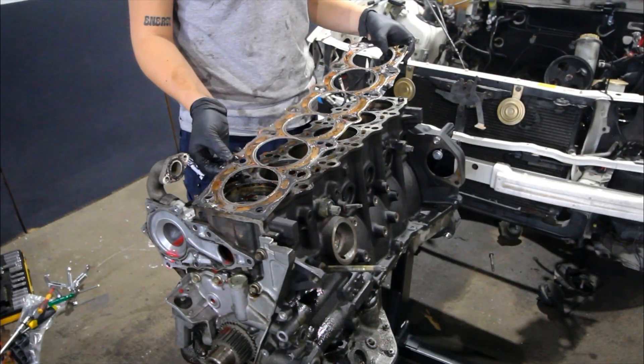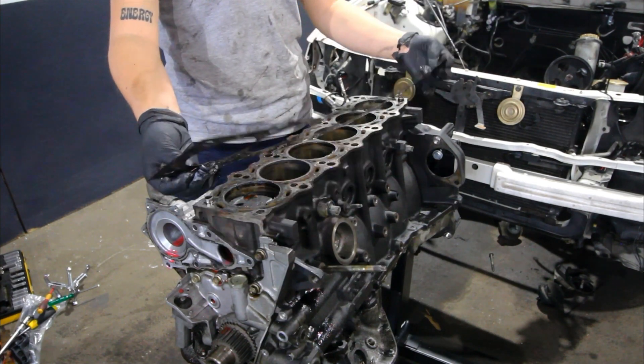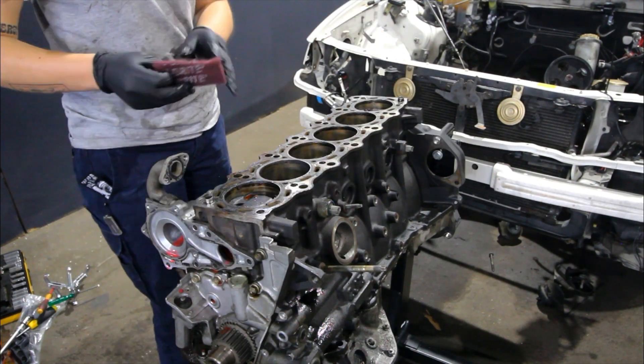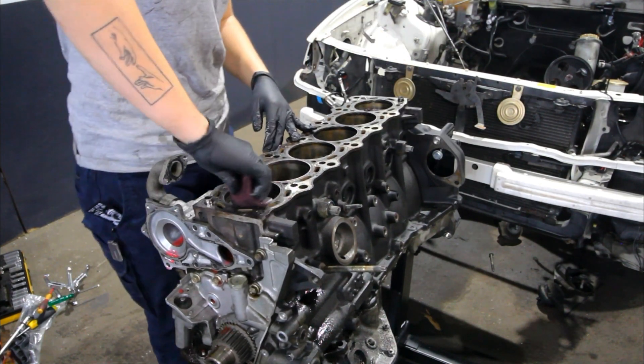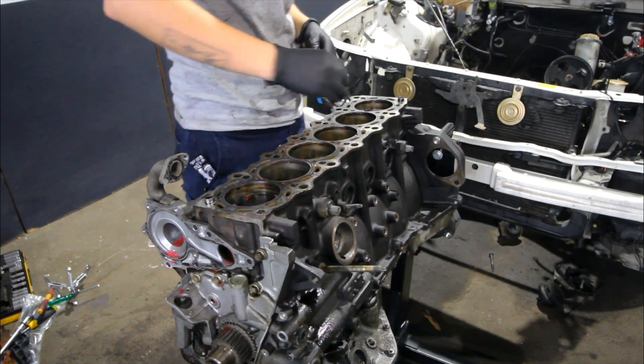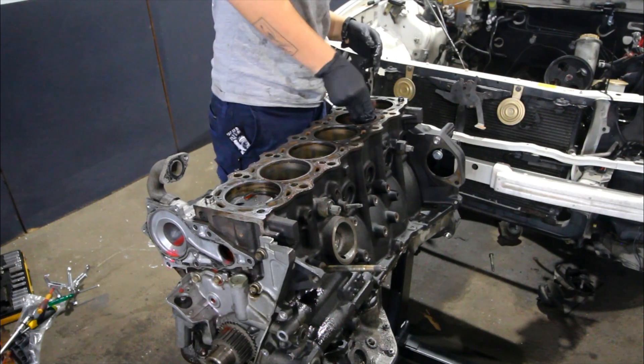I'm going to be doing an N.A.T. build on this engine so this head gasket is going straight in the bin and we're going to be replacing it with a GTE gasket to change our compression ratio. I'm just using a little bit of scotch brite here to remove that carbon build up around the top of the cylinders so when it comes time to take the pistons out they're not going to get stuck on the way out.